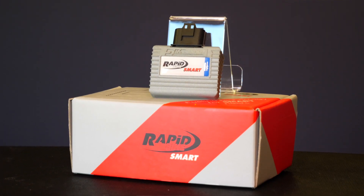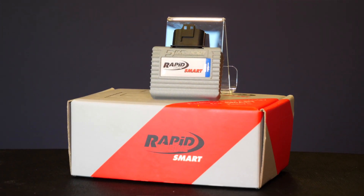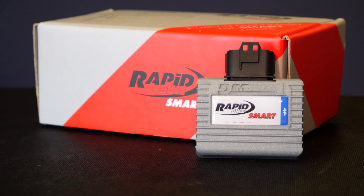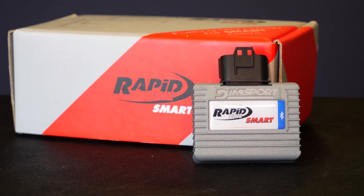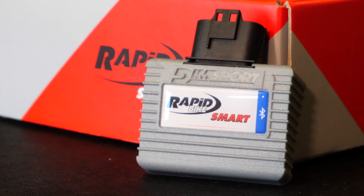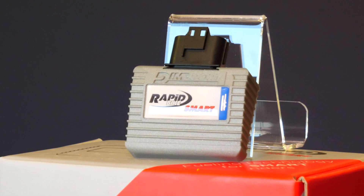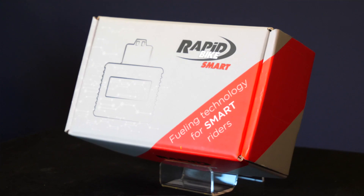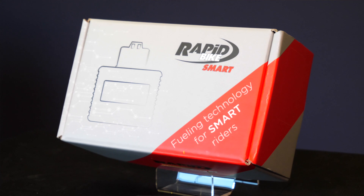Rapid Bike's Smart module is the latest offering from Rapid Bike, designed to fit the newest models equipped with highly sophisticated lambda sensors to combat Euro homologation criteria. The Smart module differs slightly from the other Rapid Bike products in the range by making the OEM ECU trigger the changes itself instead of handling the changes within the module. Rapid Bike's Smart module uses Bluetooth to connect wirelessly to a computer to allow the end user to manage the effect of the module. The module can be turned on or off using a specific throttle input or via a switch in the software, to allow the user to return the bike to completely standard configuration.